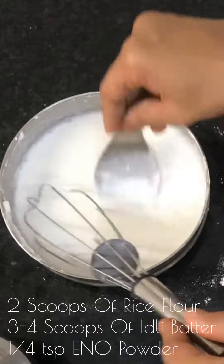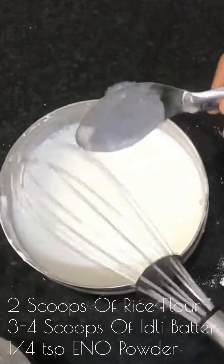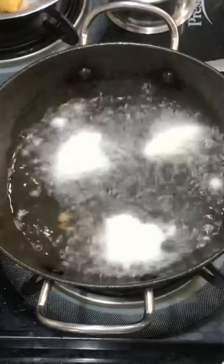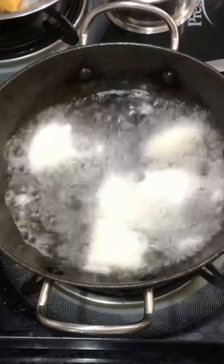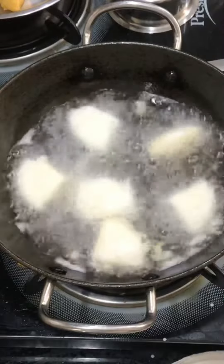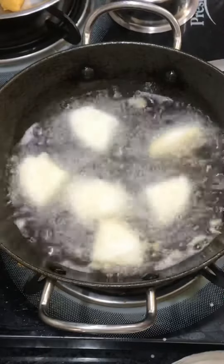Dip the idlis into the batter and drop them into the boiling oil. Deep fry the idlis until they turn a crispy golden color. This gives a great twist to idlis — crispy fried idli.